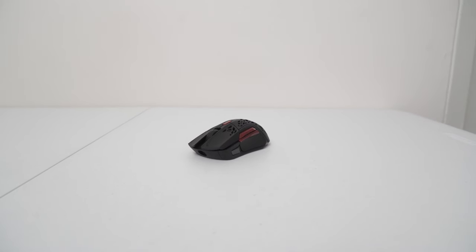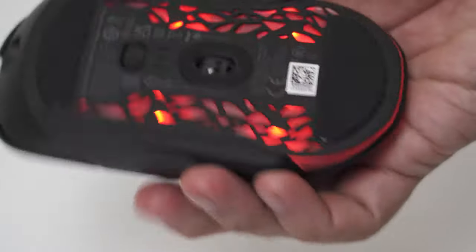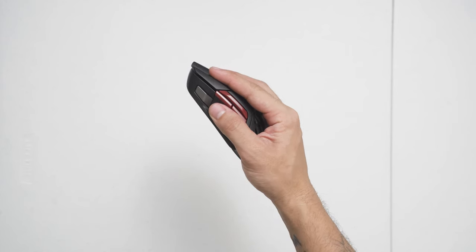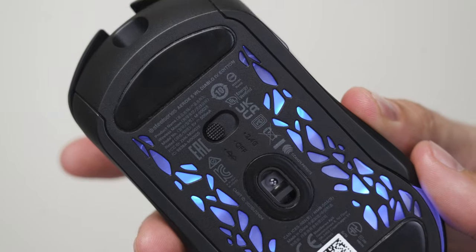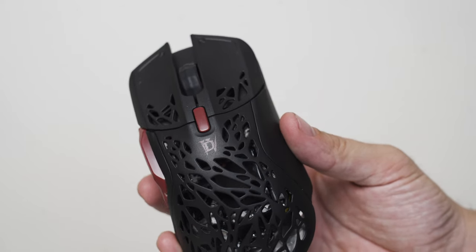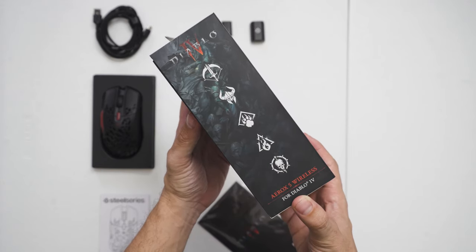So who is the Aerox 5 Wireless for? If you are not planning to go pro, I think it's a great mouse for general use and people who like to play MMORPG games because of the additional side buttons, and for casual gamers who also like to bring it around for work due to its Bluetooth capabilities. And let's not forget, this is a special limited edition of the Aerox 5, so for all the Diablo fans out there, this would be a great item to add to your collection.